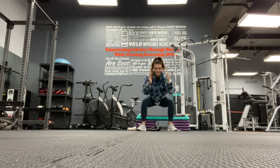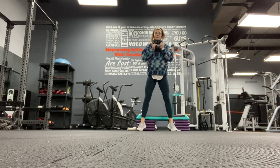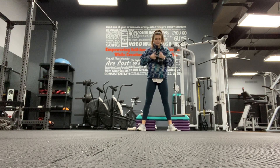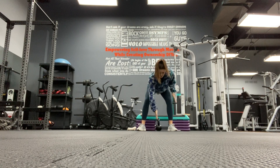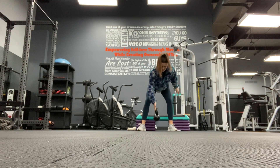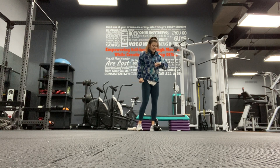One, two, three, four, five, six. Grab that weight, hold it at your chest. One, two - legs are on fire - three, four, five, six. Hinge and row: one, two, three, four, five, and six.